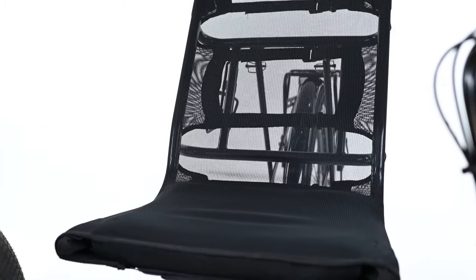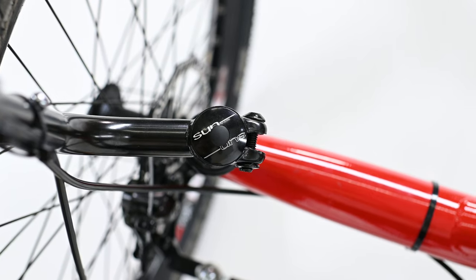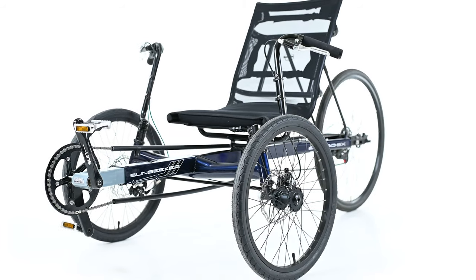It has a fully adjustable mesh-back saddle with a padded bottom that keeps you cool and comfortable on long outings. There are bottle mounts on the seat frame to let you carry plenty of hydration for the long hauls. The EcoTad is a quality machine that is on par with other more expensive trikes in the industry, with bearing-supported headsets and dual-bolt clamping adjustable handlebars. The high horizontal handlebars can support the rider's weight and can aid in getting on and off of the trike.